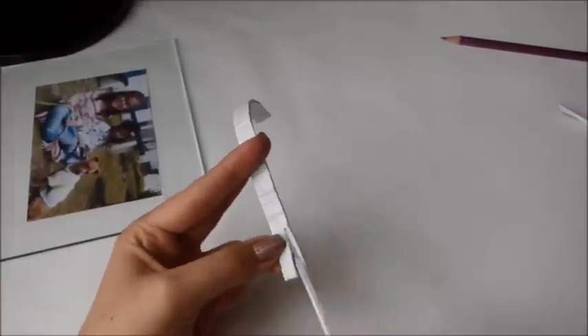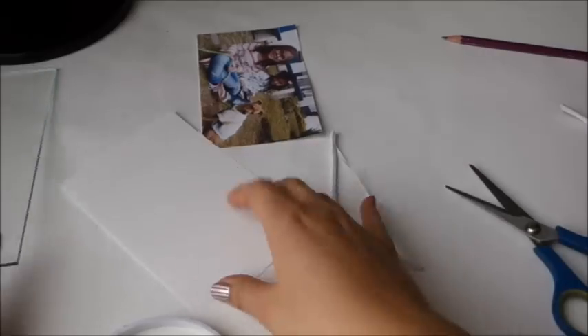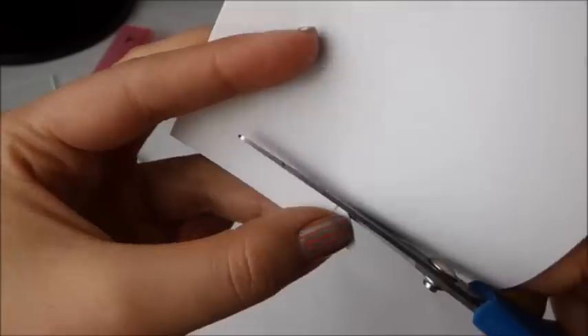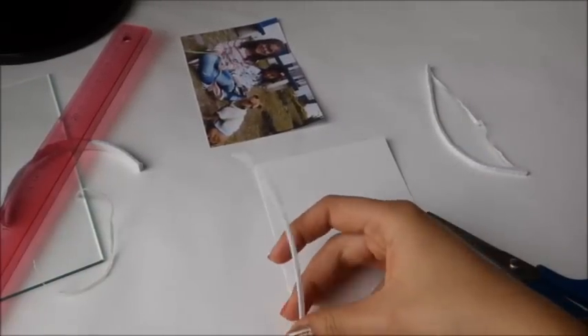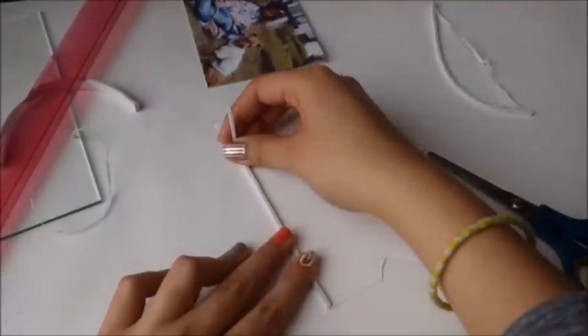Con cinta doble cara de la gruesa, de la que parece como foamy, van a cortar pequeñas tiritas, lo más delgadito que puedan, para darle un poco de realce al momento de hacer el sobrecito. Acá marcan la mitad y cortan en forma circular, esto se hace con el fin de que se pueda sacar la foto más fácilmente.